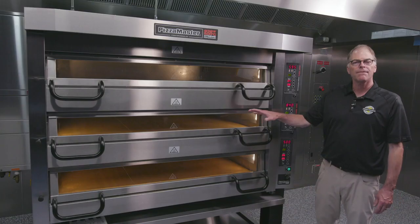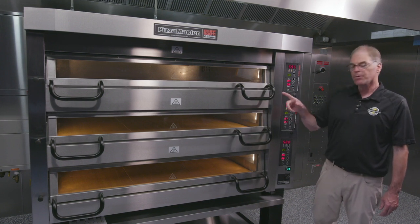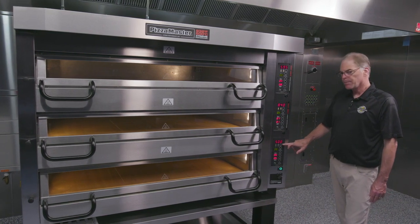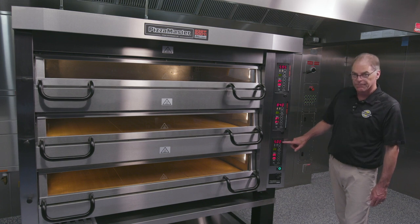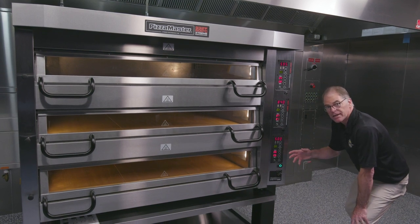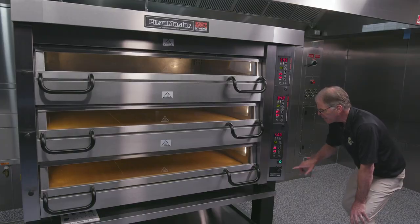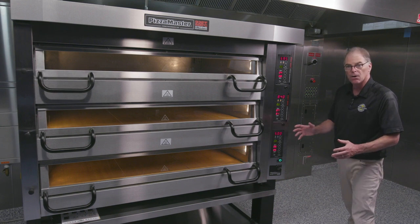Once we've done all our work in the back of the oven — making sure our water is connected properly and our pressure is proper — we come to the front. We turn on the oven and make sure we're at least 450 degrees Fahrenheit; we've chosen 500 just to be safe. We have our top and bottom settings at a fairly medium pace at six and five, and we see that our steam button has turned green. That means we have proper heat and everything's ready to go.